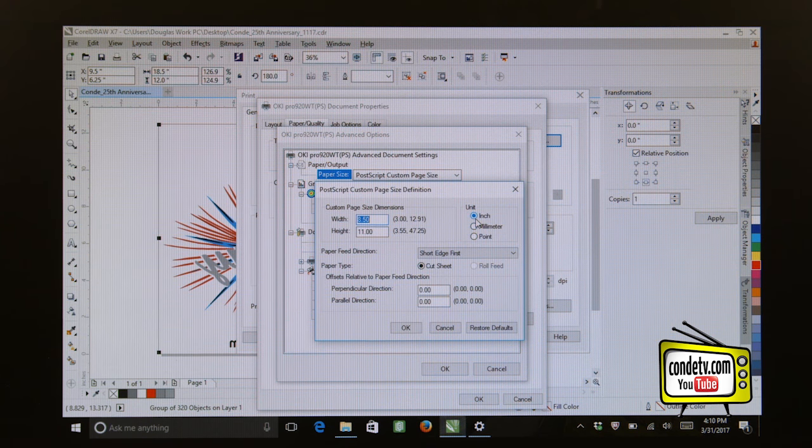Make sure that our unit of measurement is selected as Inches. Now let's change the width to 12.5 inches and the height to 19. As far as the paper feed direction, we want to make sure that Short Edge First is selected. So when we take this sheet and put it into the multi-purpose tray of our 920WT, we want the 12.5 inch side in the tray first. We want to load the material frosted side up, glossy side down. Make sure your paper type is selected as Cut Sheet, and then click OK.